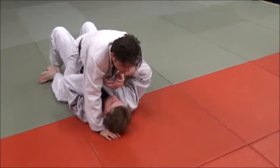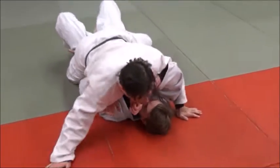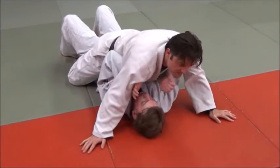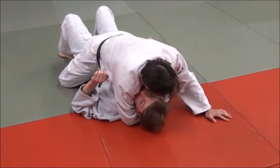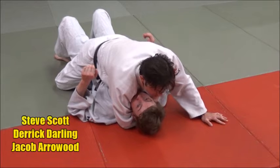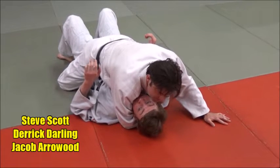We're going to ride a little bit lower in the mount back here, and when he tries to bridge and roll it's a lot more difficult, and it's a lot easier for me to use my hands to stop. What I'm going to do is come through and suck his head up so that he thinks I'm trying to keep him from bridging, but really what I'm trying to do is just get the first hand on the choke.